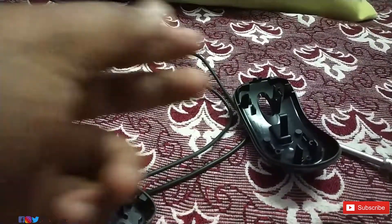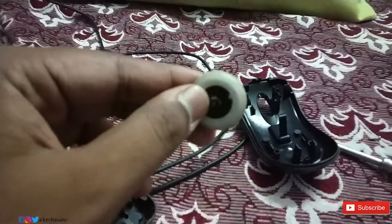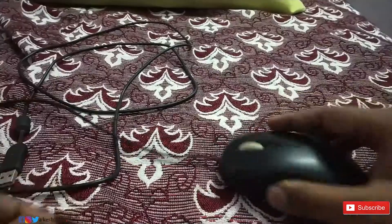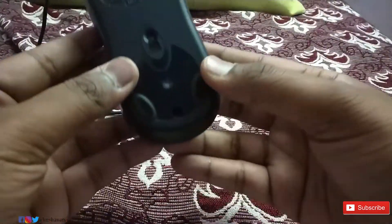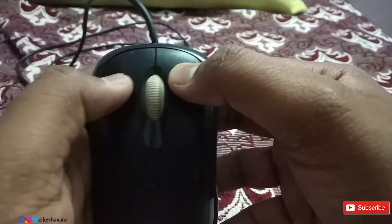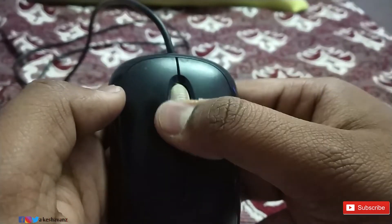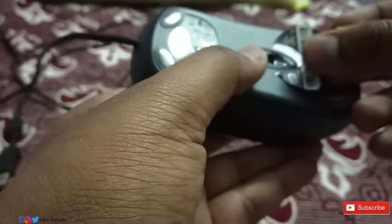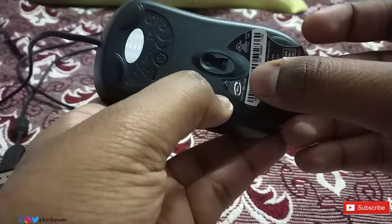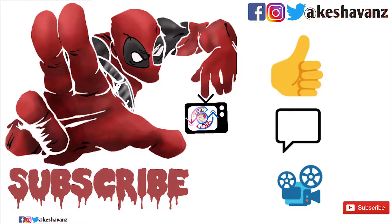Double-check that all the dust inside and outside the wheel is completely gone. Place the mouse back together and screw it back. Make sure your left click and right click are working fine, as improper reassembly can cause the buttons to stick. Then place the sticker back on. You have now repaired your mouse! If the problem continues, it may be time to invest in a new mouse.